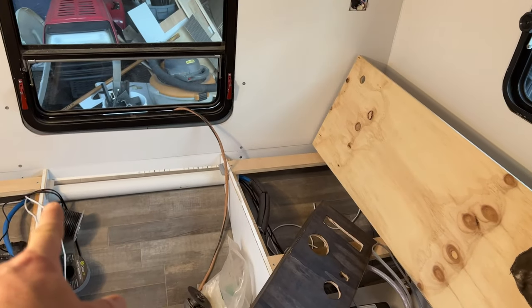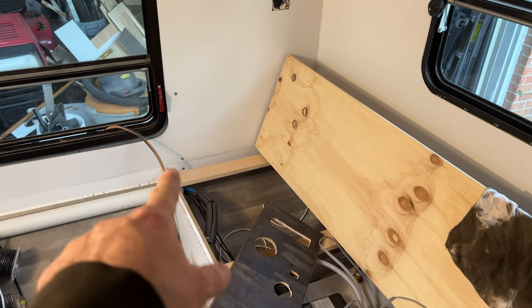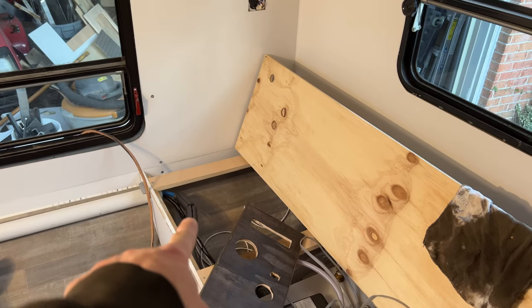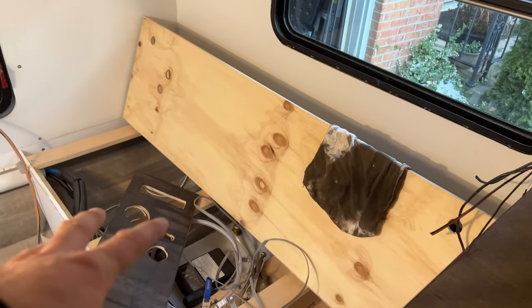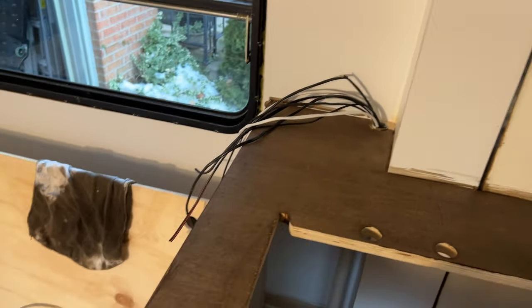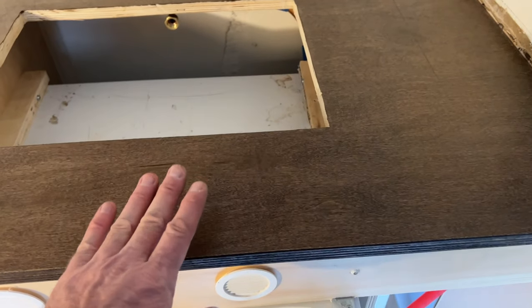Back here there's a two-and-a-half-inch PVC tube with my plumbing for the tank and all my wires running through it. I'm just tidying up the wires and might need to put another hole in here because I've got more wires to run.